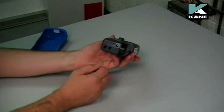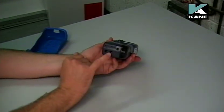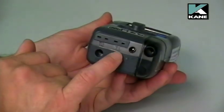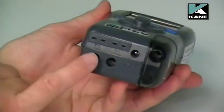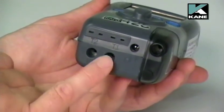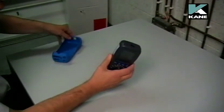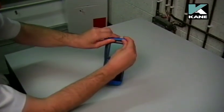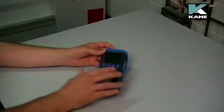Also, while we've got the rubber boot off, you can also see on the bottom of the instrument these connections, which are actually marked up as T1, T2, P1 and P2. Just replace the rubber boot — push it in at the bottom, pull it up at the top and there you go.